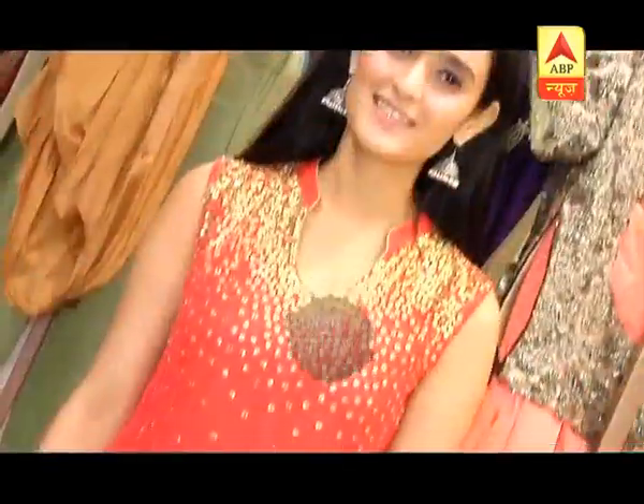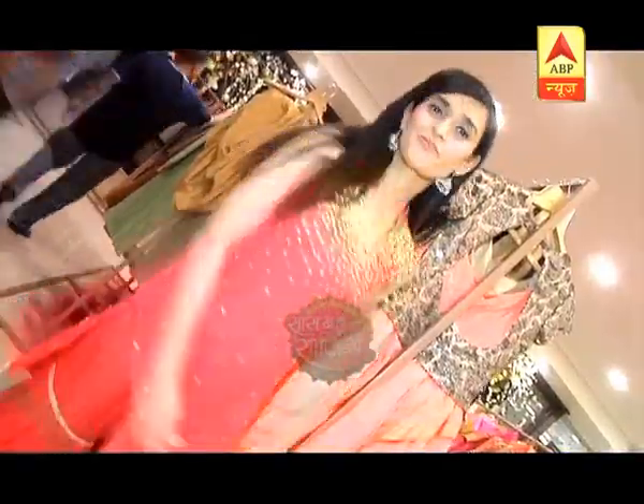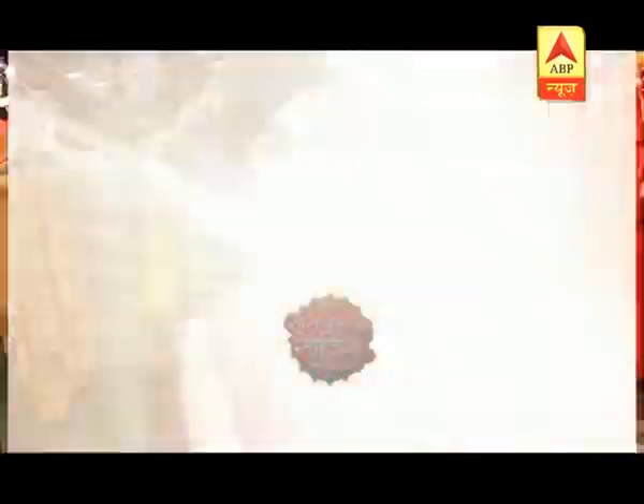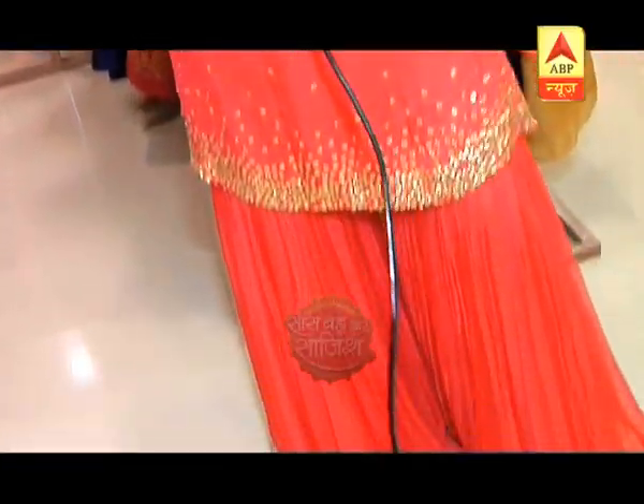I'm going to wear my fourth look, which is a sharaara look, and I always wanted to wear it. I'm just very eager to see how it feels. This is my final look — a sharaara look. You can see how pretty the color is — it's a mixture of orange and peach. You don't even need to wear jewelry with this.